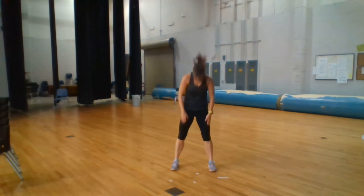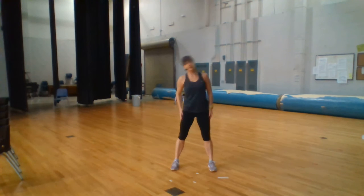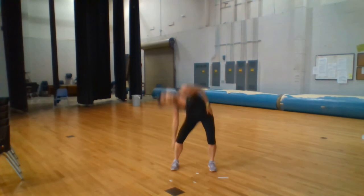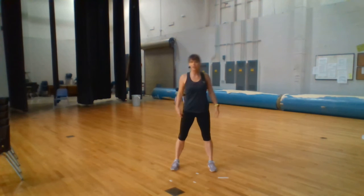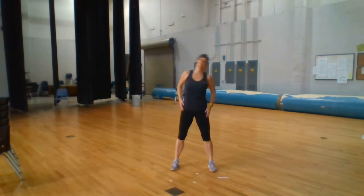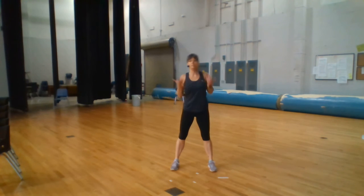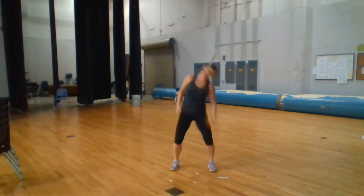We're going to do the same thing to the side. Fall to the side — reach your hand, it's very heavy. Let gravity pull you down towards your foot. Down and up. Breathing, inhale, exhale, inhale, exhale.